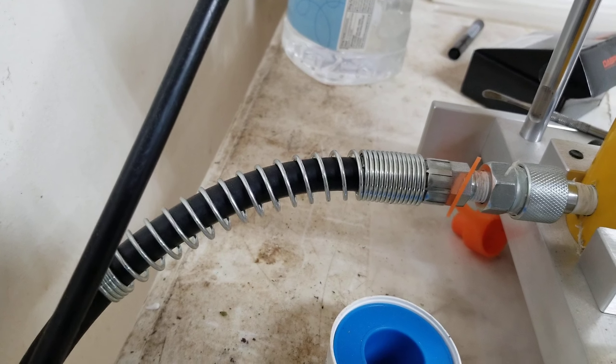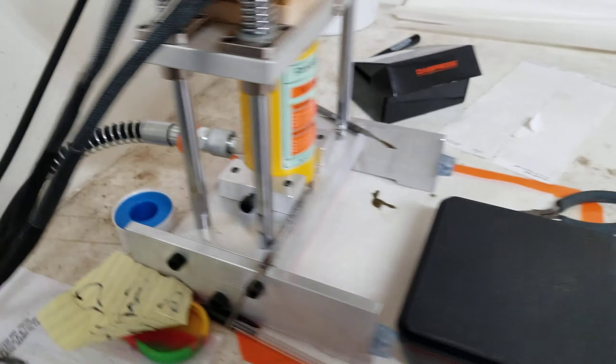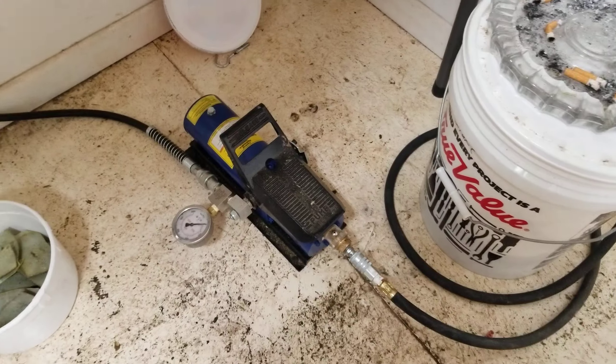Then it goes out and up into the back of it right here. This is just the normal hose that came with it — it fit right into that foot treadle. I didn't have to use any adapters or anything.